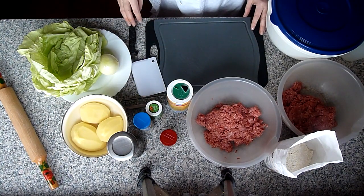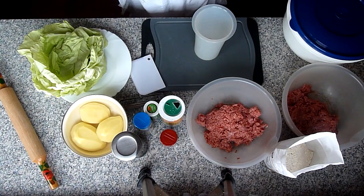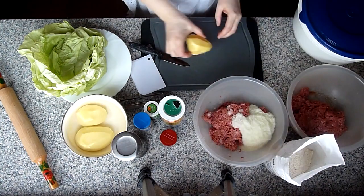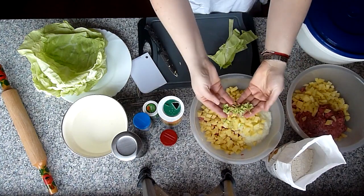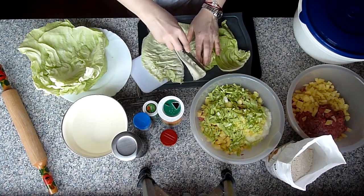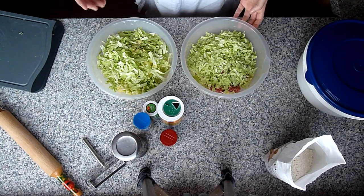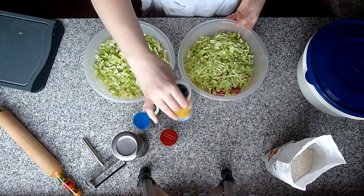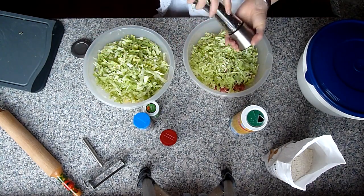Ihr könnt auch Gewürze nehmen welche ihr wollt. Als erstes werde ich jetzt die Zwiebel mit etwas Wasser pürieren – die pürierte Zwiebel kommt zum Hackfleisch. Dann die Kartoffeln in feine Würfel schneiden, so klein. Den Weißkohl auch in ganz feine Würfel schneiden – diesen Strunk der so hart ist, den wegschneiden. Weißkohl habe ich geschnitten, circa 200 Gramm – 100 Gramm hier und 100 Gramm hier.